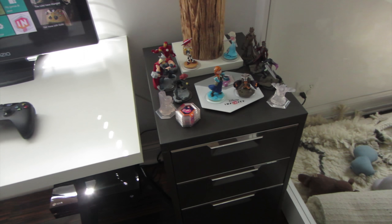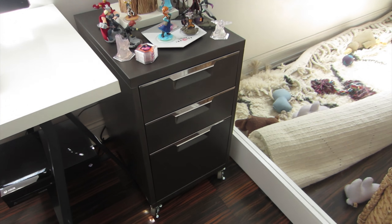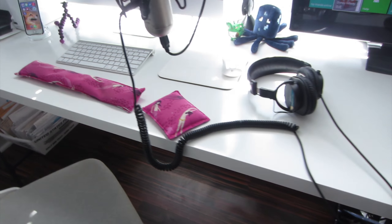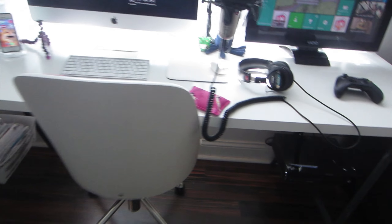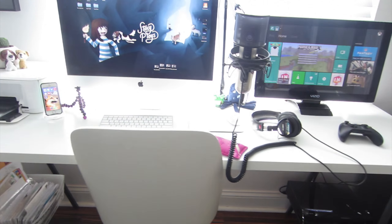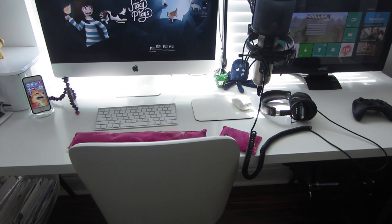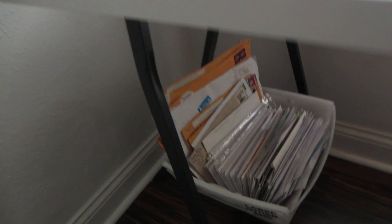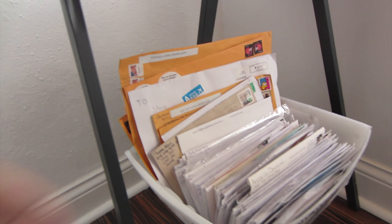I'll talk briefly about the furniture. The filing cabinet is from CB2, the lamp is from West Elm, the chair is also from West Elm, and my desk is from IKEA — just a very cheap long desk. It was important to me to have a long desk so I could have all of this equipment set up.